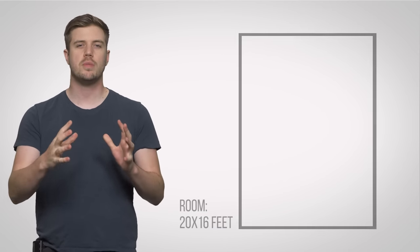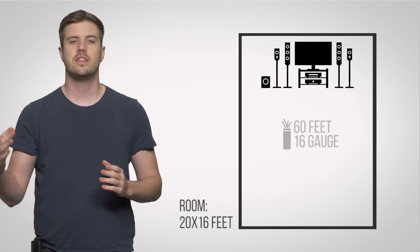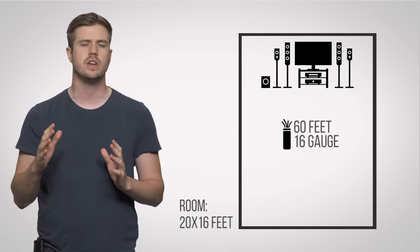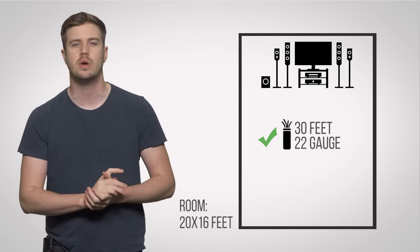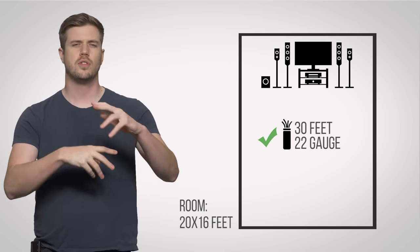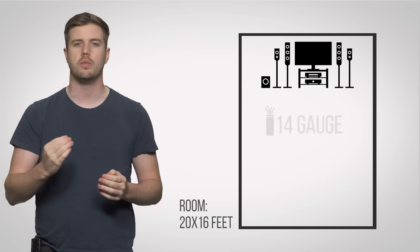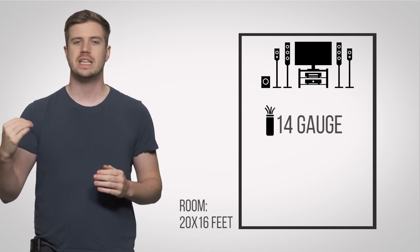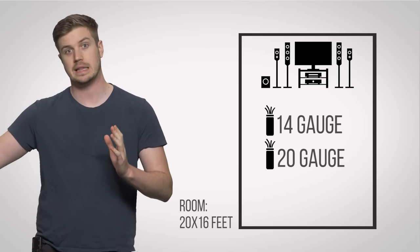So what does this mean for the average home theater user? If you take a typical room size of about 20 by 16 feet and put your display on one end, using conservative estimates for wire length and thickness, a 60-foot spool of 16 gauge wire would serve you just fine for your rear speakers, while you can get away with just about 30 total feet of 22 gauge for your front, center, and subwoofer. This assumes you're using a typical 6 to 8 ohm speaker setup. If you went with a higher-end set of, say, 4 ohm speakers, you'll want to go with 14 gauge for the surround channels and 20 gauge for the stuff up front — and that's an at-least for all of those.